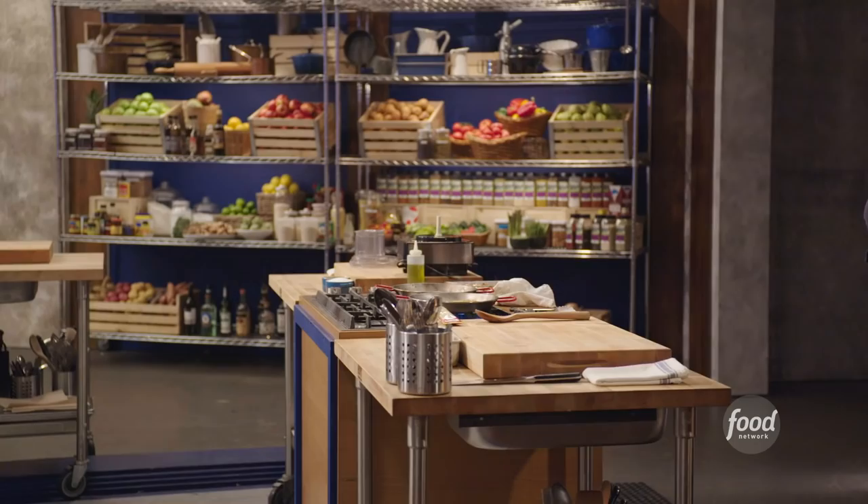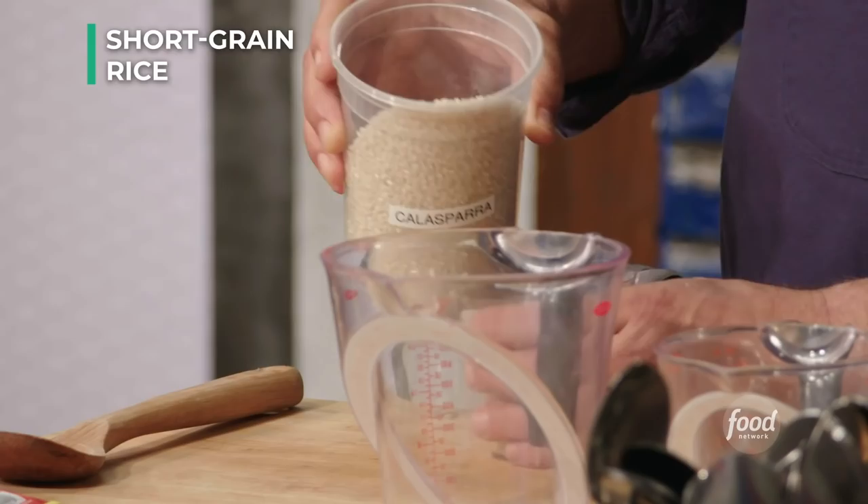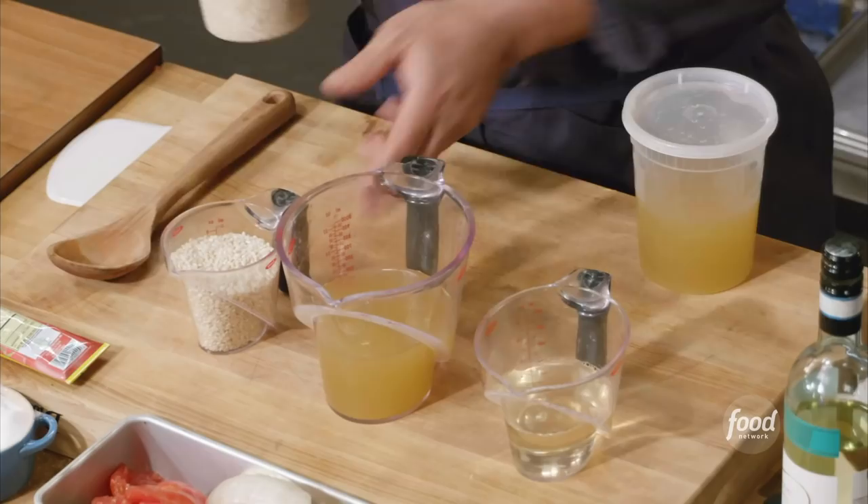Now I've got to get my rice and liquids ready. They always use short grain rice in paella. The key is you need three parts liquid to one part rice — so we have one cup rice, one cup wine, and two cups chicken stock, which gets us to our three-to-one ratio.